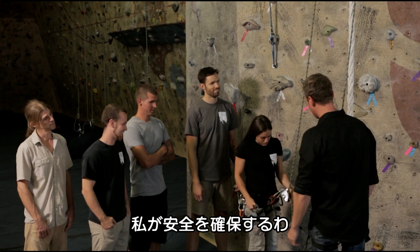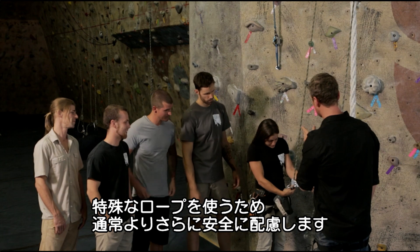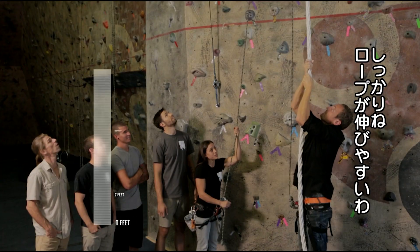You're locked in, I'm locked in, you're on belay. For obvious reasons, safety is very important when climbing, especially when your rope is made from toilet paper. You ready? Yep, let's do this. Okay. Strong arms. It's going to be very stretchy.